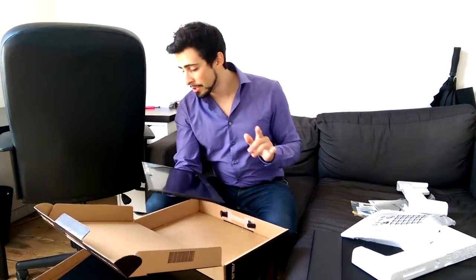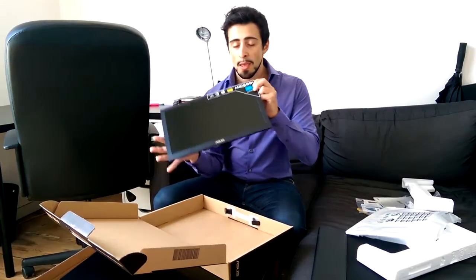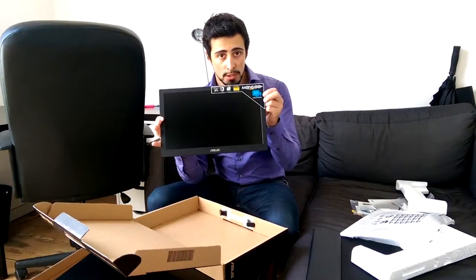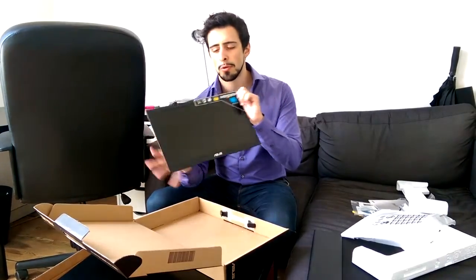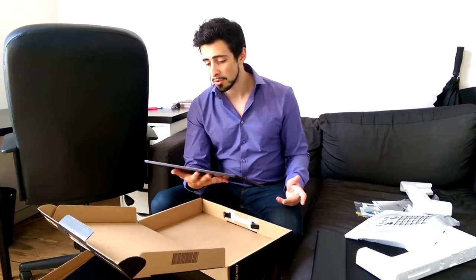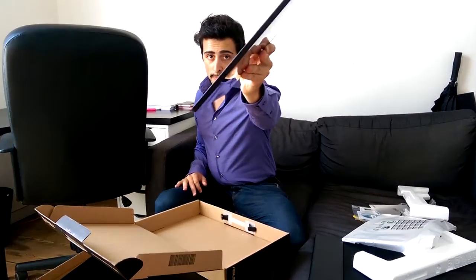One thing I want to mention is that you have the MB168 — this one is the Plus, which means it has Full HD. There's also a version without the Plus and it doesn't have Full HD. I do recommend you take the Full HD one, it just makes it so much nicer to work on and all the content you're browsing will look so much nicer. This is ultra slim — look at this, it really is ultra slim, it's amazing.